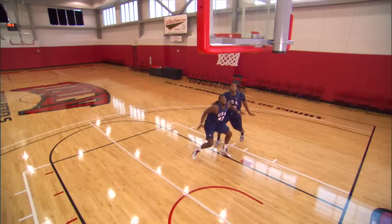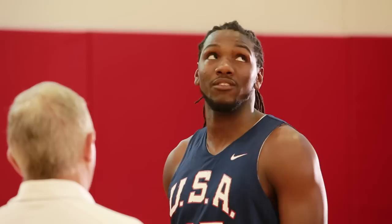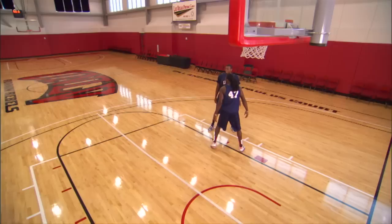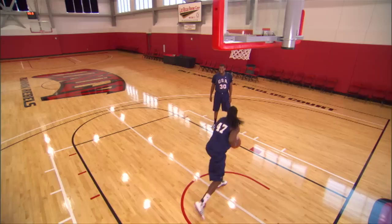Rebounding is a lot of desire, but it's also technique — you have to know good technique in order to rebound the basketball. Kenneth, what is one thing you want to do if he keeps moving? When I turn around and pivot and look at the rim, I want to keep my feet moving and stay low. Notice he's got a great base, his hands are above his shoulders. He keeps the ball nice and high and he's looking right away down the court so he can start the fast break and start the offense.